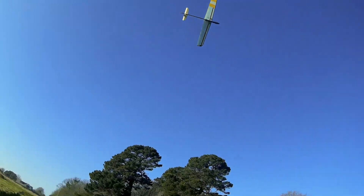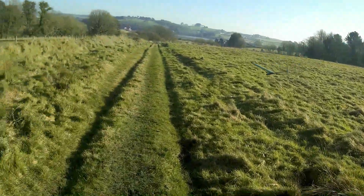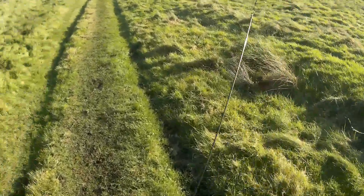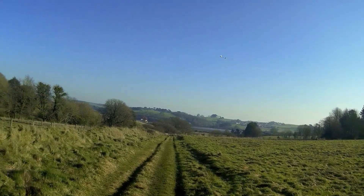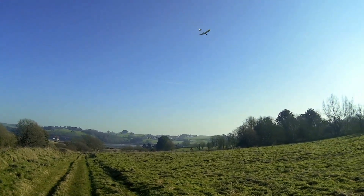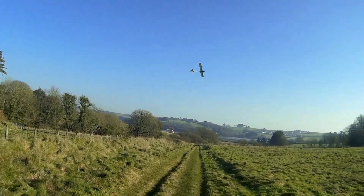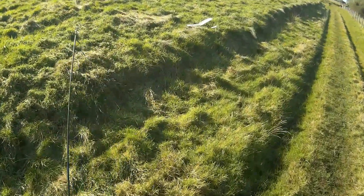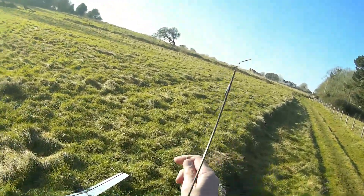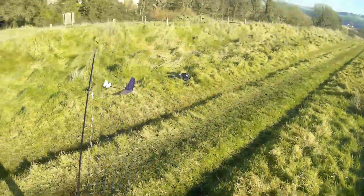Oh, there we go again. I think it's the receiver. [RF signal critical] Well, that flies nice, doesn't it? [RF signal critical] [RF signal low] I'm not flying it too far away from myself, and I'm not exactly going to end up in a boomer of a thermal on a day like today.